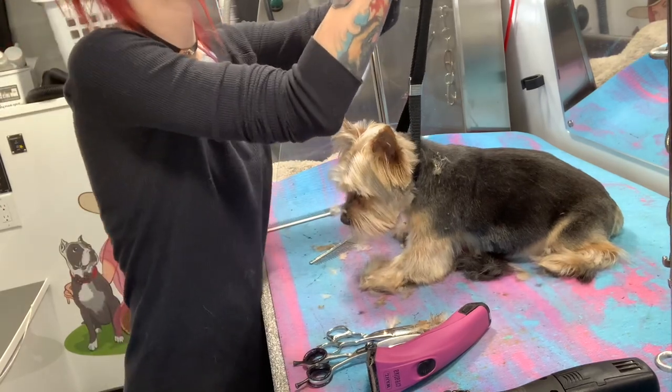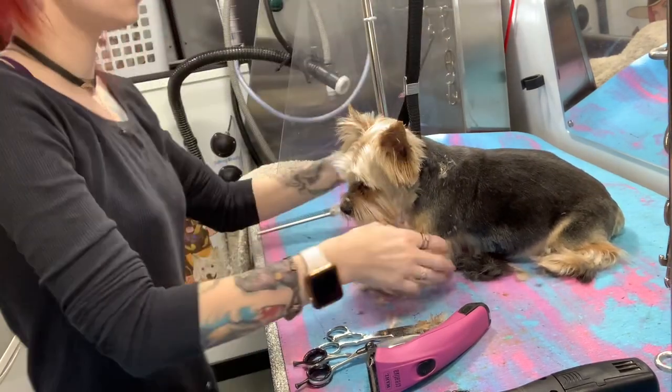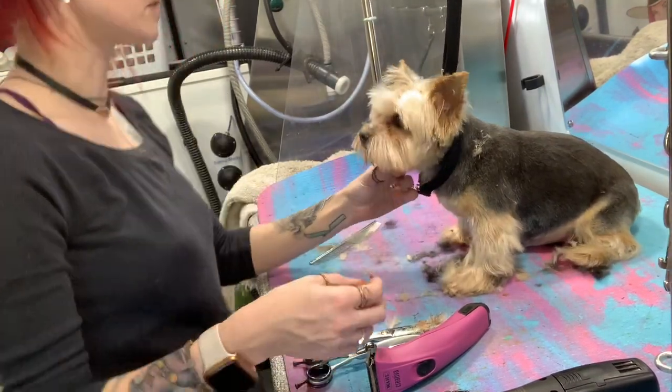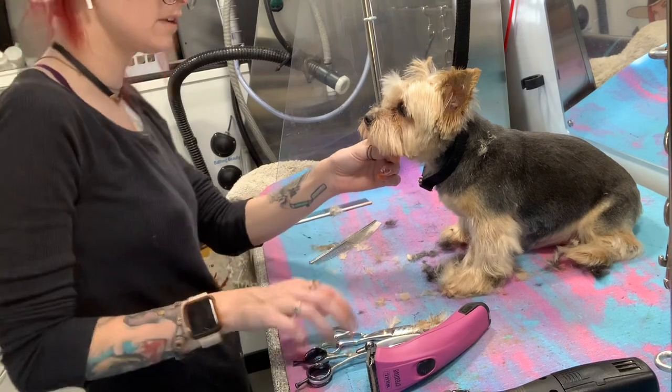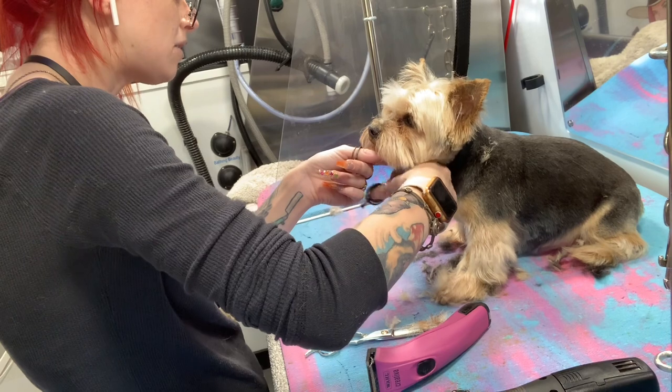You can only turn the loop up a tiny bit more — I don't want to choke you, but it's so small. My table's all the way up, I can't get you any higher. So if you could just work with me, please. It looks so much like a Furby right now.